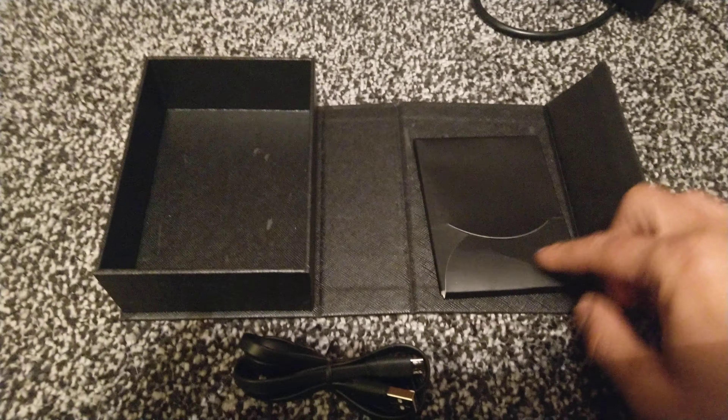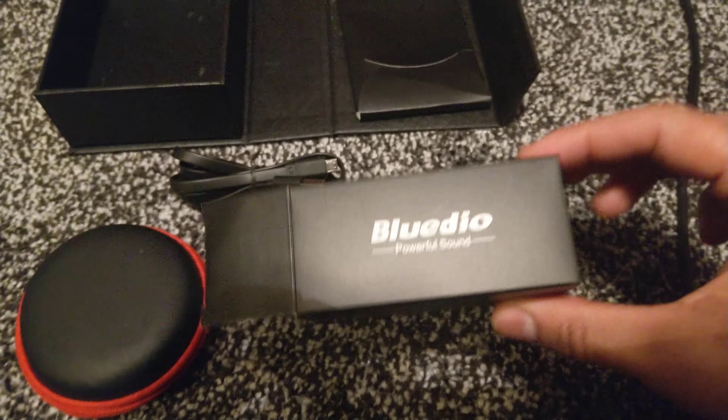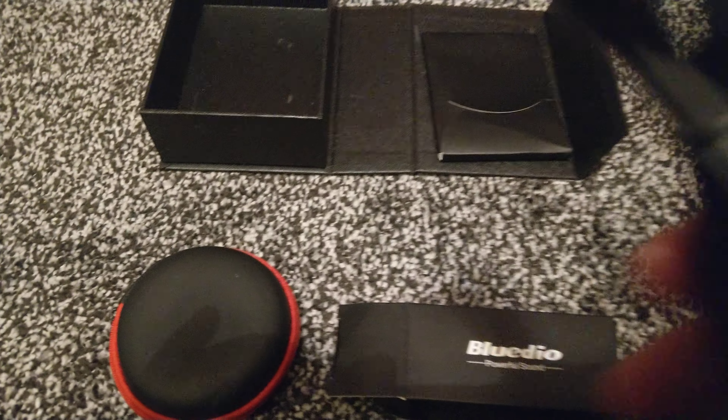So now we've opened up the box and we've got the instruction manual here, standard. We've got this which actually contains the leads to charge it up.